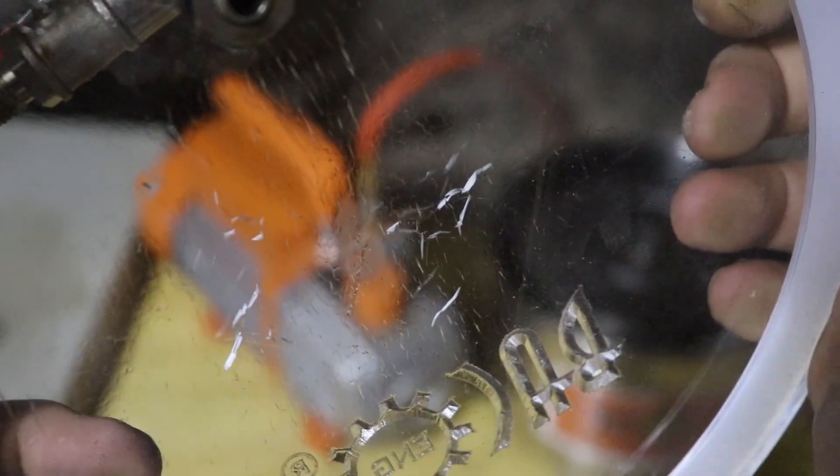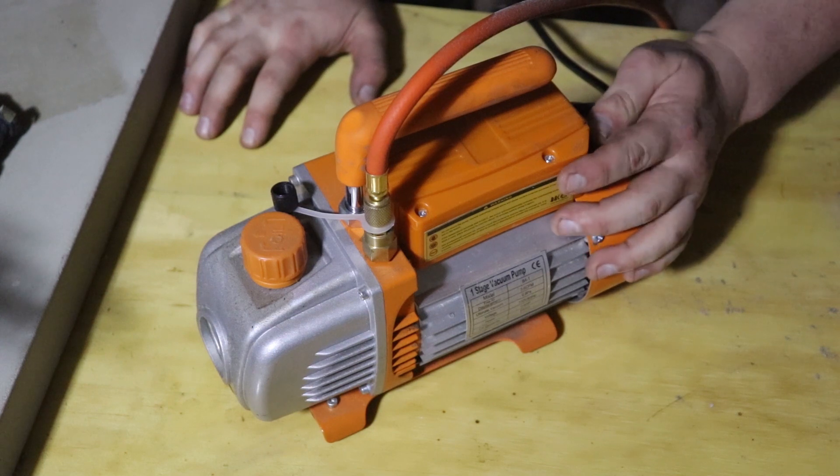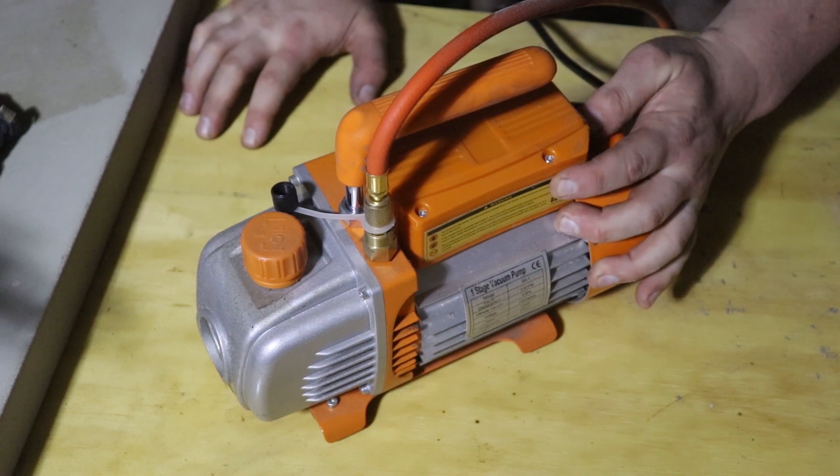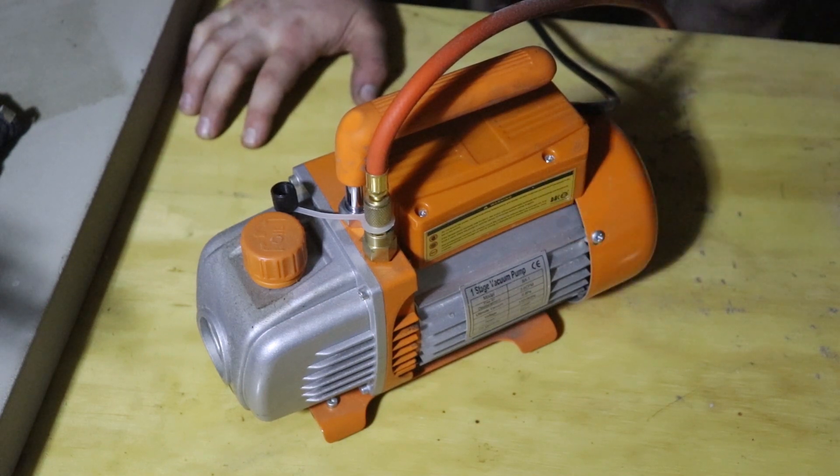It doesn't matter that the chamber still somewhat functions because I'm also having problems with the pump. Let me illustrate what's going on by turning it on — oh wait, yeah, you can't turn it on because it doesn't do that anymore.